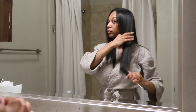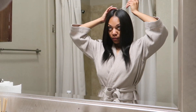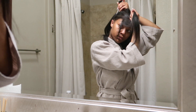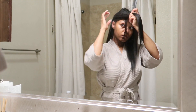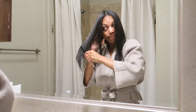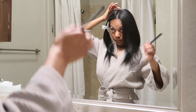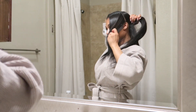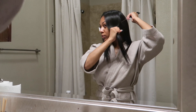To get started, you'll need a rat tail comb, butterfly clips, and your cutting shears. Then I'm going to start by sectioning off my hair, parting from ear to ear starting at the crown. Since I like to wear my hair parted down the middle, I'm going to use that part to guide me and make sure that everything is even. It's important to make sure your parts are relatively straight, because you don't want to grab hair from the wrong section.